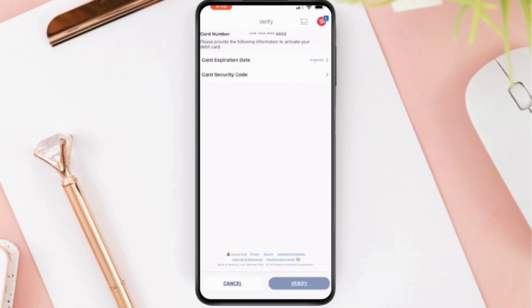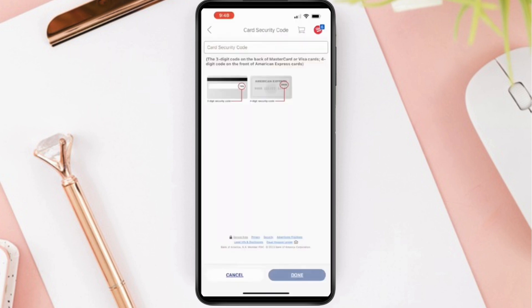The expiration date is printed on the back of your card. Next, enter the 3-digit security code, which you can also find on the back side of the card.